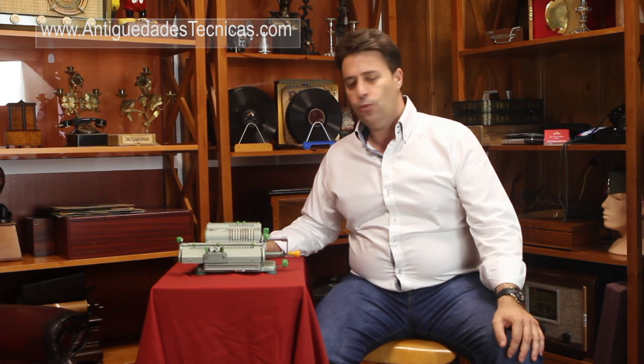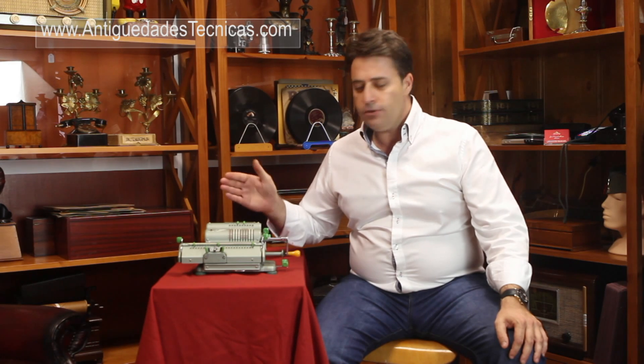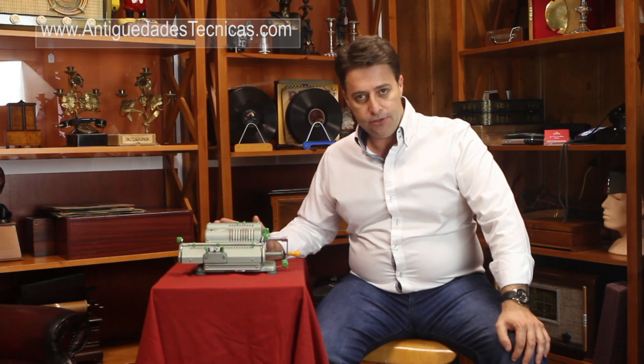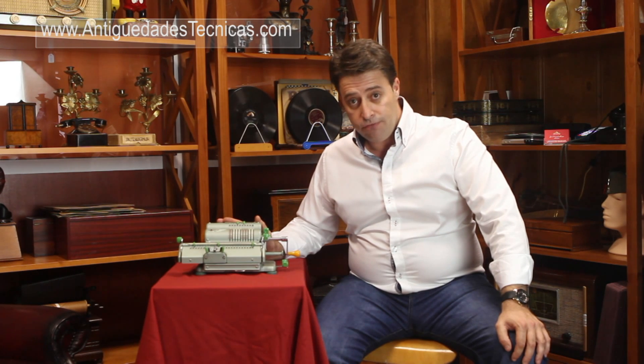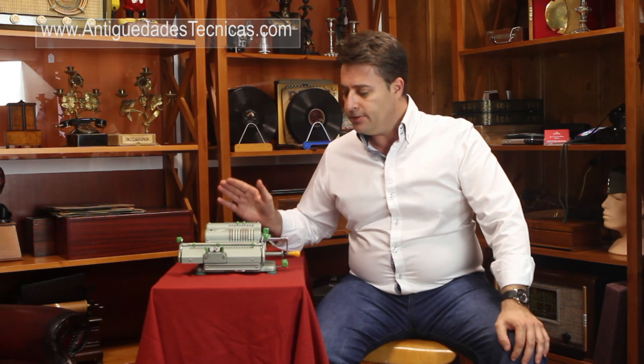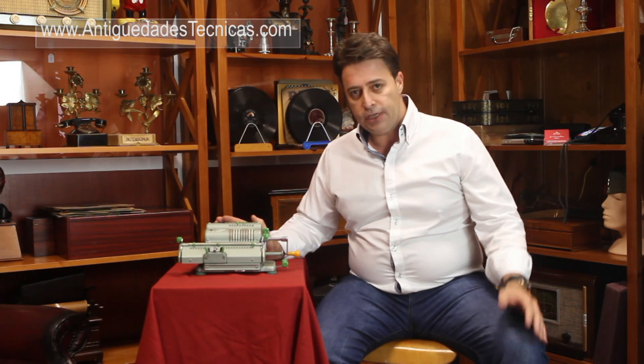Hello, how are you? Welcome to this new video tutorial. We're going to talk today about how to operate with an antique calculator. To do that I have selected this wonderful Schuber calculator made in Germany in the 60s that is in a wonderful conservation state.